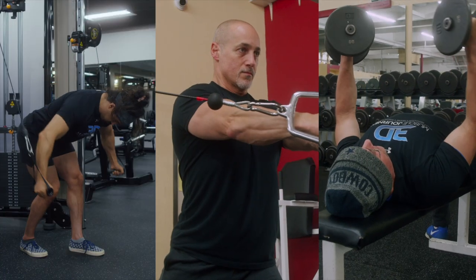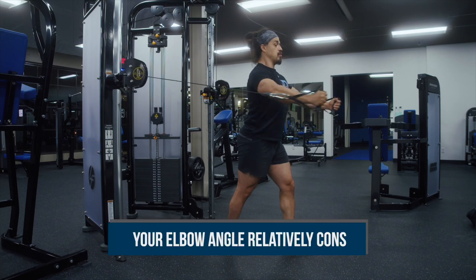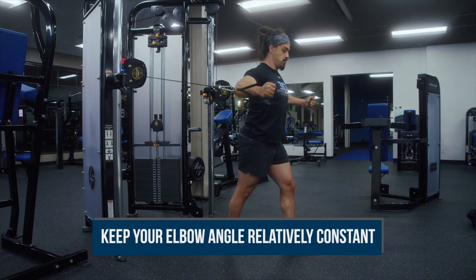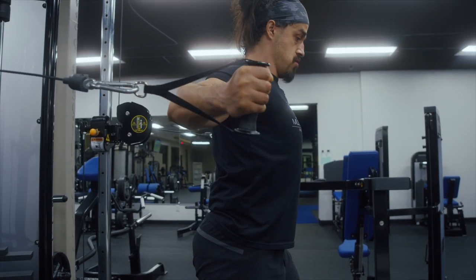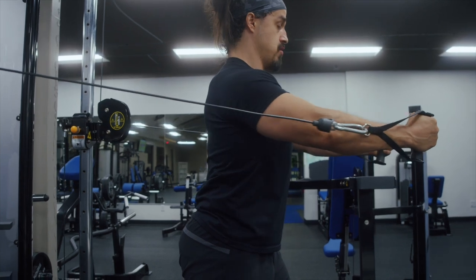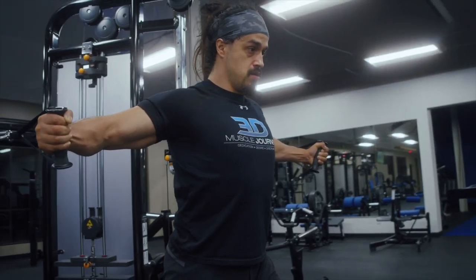Finally, when performing cable flies, crossovers, or dumbbell flies, make sure to keep the angle of your elbows relatively constant so your form is similar from rep to rep, allowing you to track your progress reliably. Also, control the eccentric phase, going as far down as you can control pain-free, and then forcefully push through the concentric, performing the entire range of motion when using cables since there is resistance throughout the entire range.